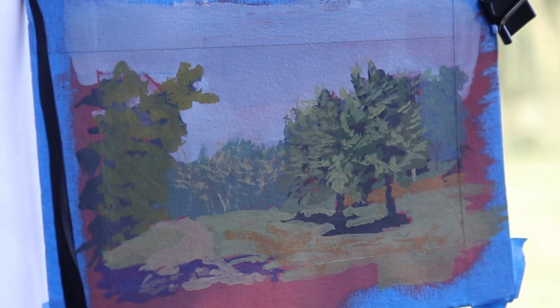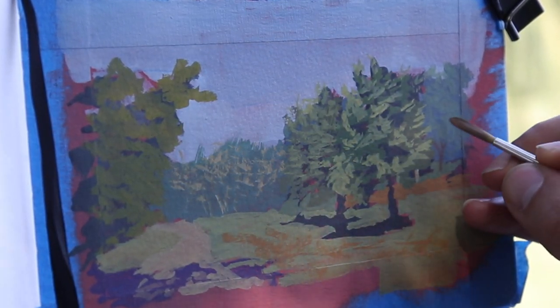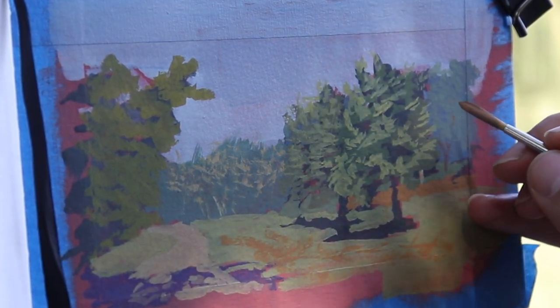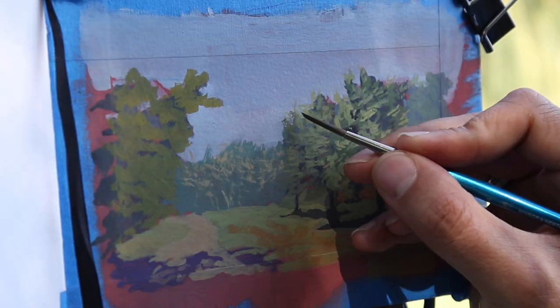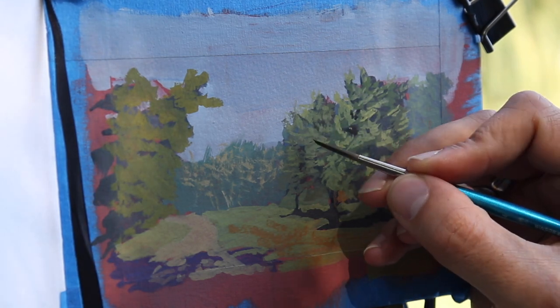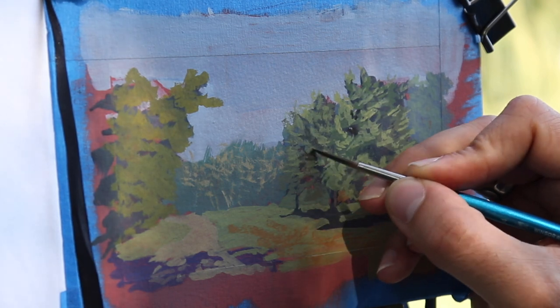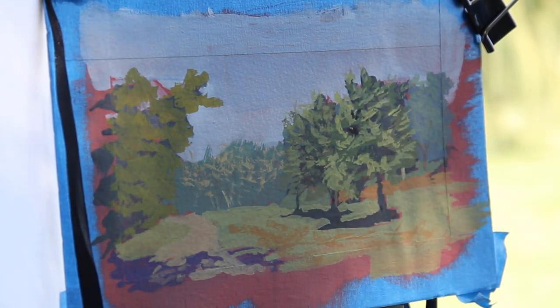Still working on it. We'll see if we can get some of these background trees with a little bit more detail, but I'm liking where it's headed. I've been out here maybe an hour, give or take. I paint all over Omaha.